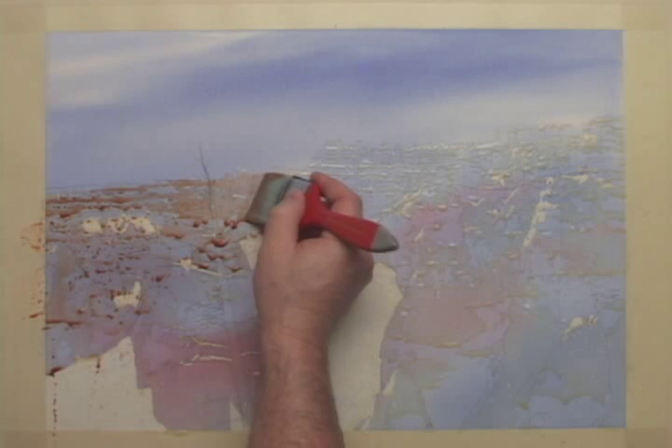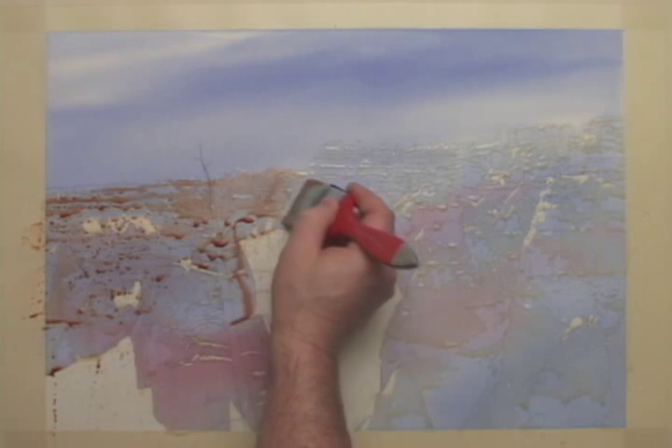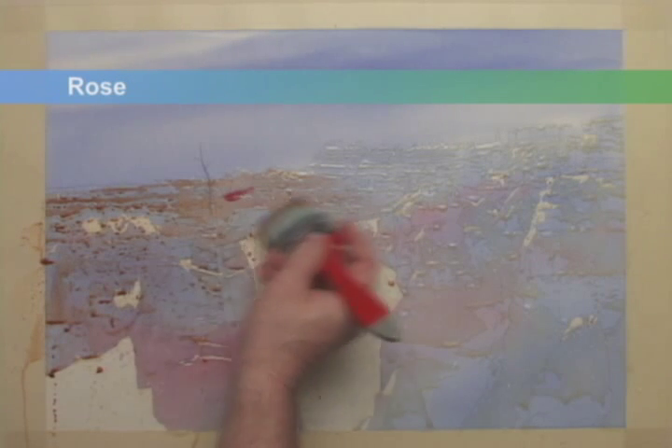I need to keep these other edges moving to ensure blending. I'll add some rose to the rock colors, blending it in with the wet burnt sienna.